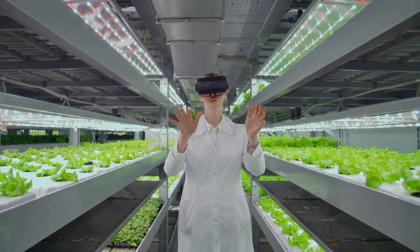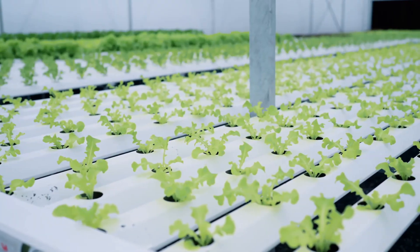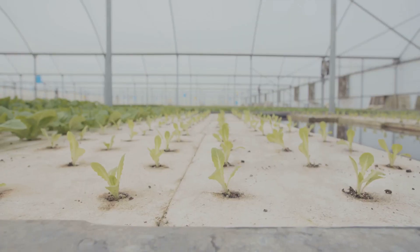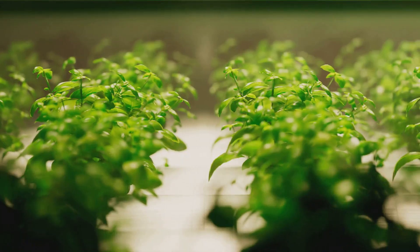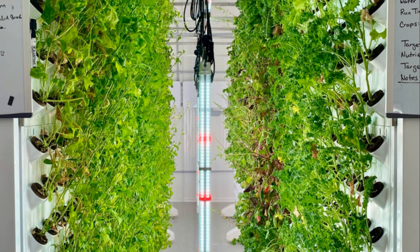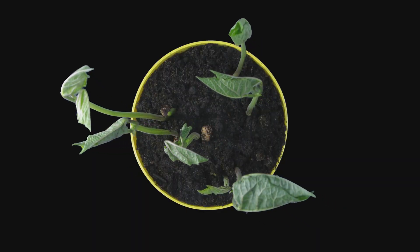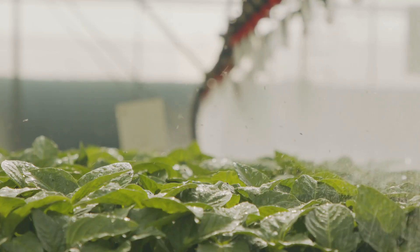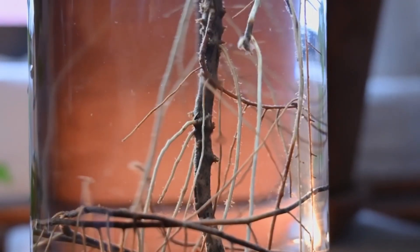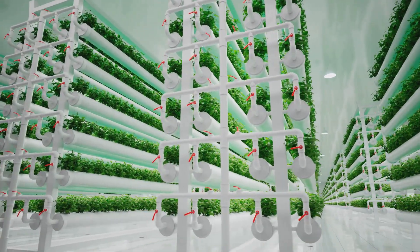Both systems offer impressive advantages over traditional soil-based gardening. Hydroponic systems use significantly less water since it is contained and recirculated, minimizing waste, while providing plants constant access to a perfectly balanced nutrient solution. Aeroponics maximizes oxygen exposure to the roots, often resulting in the fastest growth rates of any gardening method, and takes water conservation even further — since the nutrient solution is misted directly onto roots, there is virtually no water wasted through runoff or evaporation.